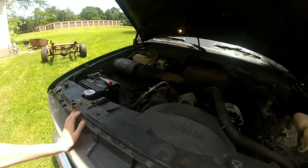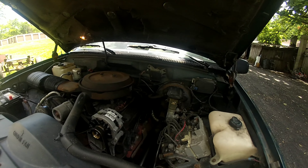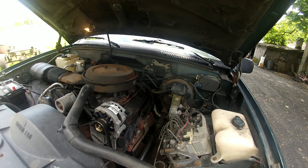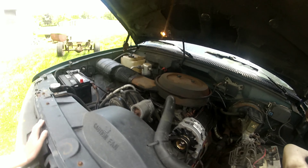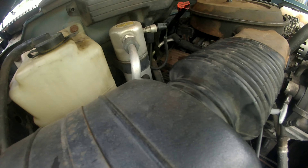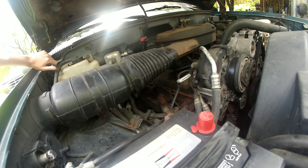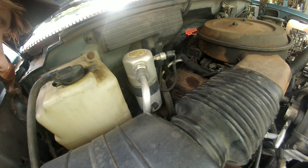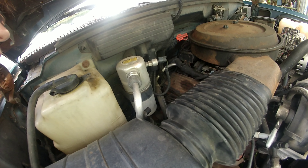Here is the engine — brand new alternator, brand new battery. It is a pretty clean setup. It is a 350 with a 700R4.